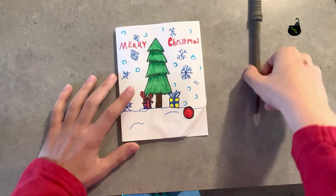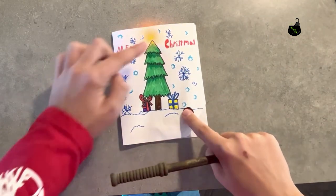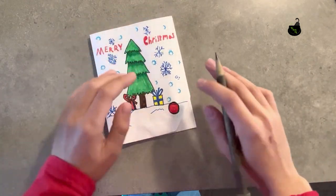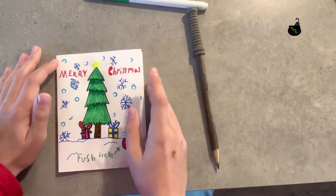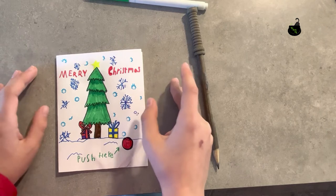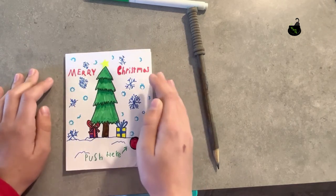Now I'll write the words 'push here' and put an arrow so when you press it, the light turns on. Where it lights up I'll draw a star. And then we're done! I put a sticky star on top, but if you don't have one you can just draw it on when you're drawing the Christmas tree and snowflake.